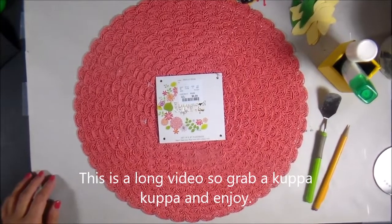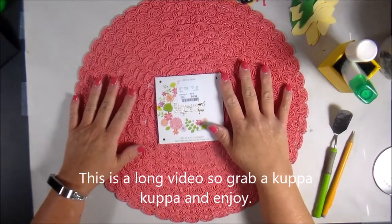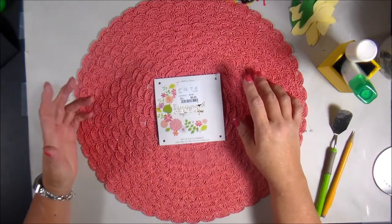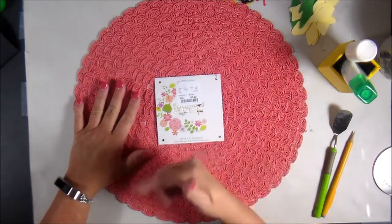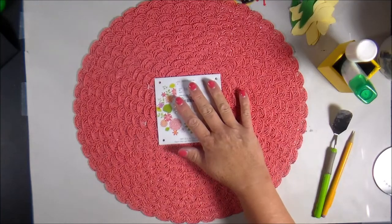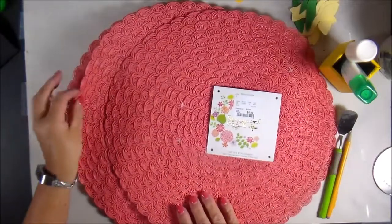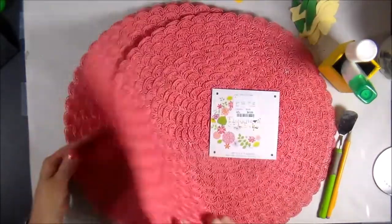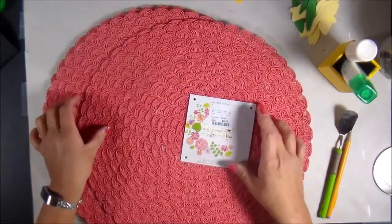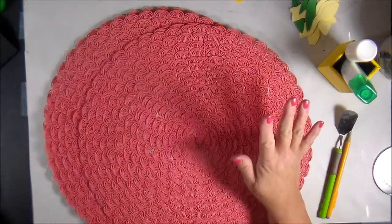Hey everyone, I'm working on a spring project. I was in a store called HomeGoods — I don't know if you have them in your area, most of the stuff is really expensive — but I was returning some things and I saw these placemats sitting in one of the aisles. Look at how pretty these are, I love this color. I got four of them for $6.99.